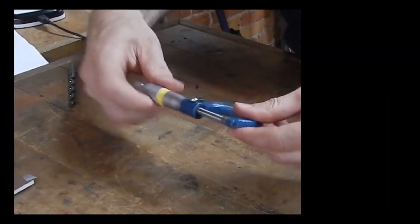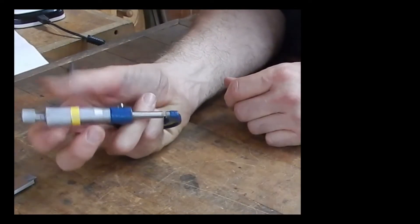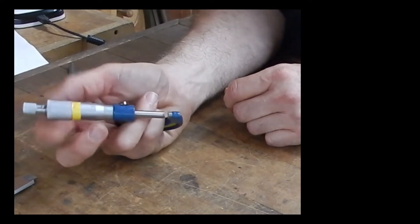Lots of people hold the micrometer in weird ways. It's designed to be held with your two fingers — righty or lefty — so you can operate it with your forefinger and thumb.